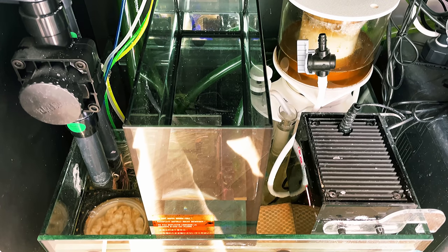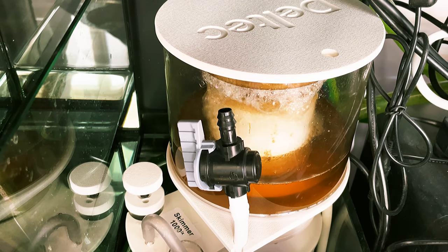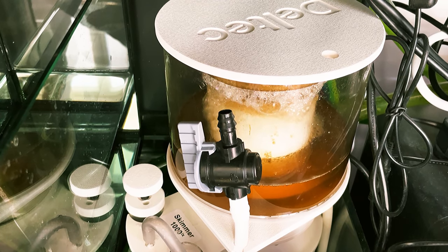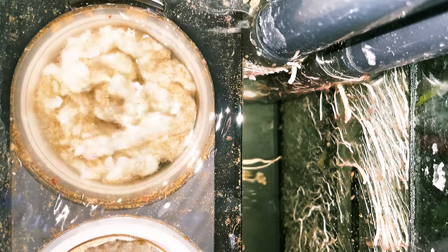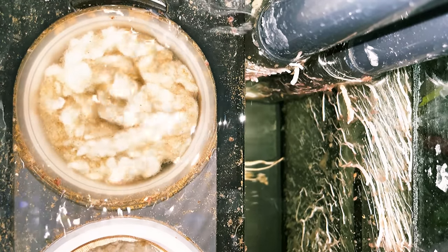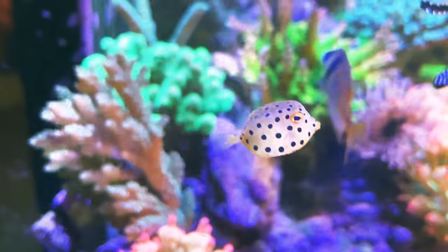The Reefer 250 comes with a professional sump with adjustable height skimmer chamber. By moving the adjustable gate up and down, you are able to set the water level of this chamber for optimal skimmer performance. The physical filtration consists of a filter cup and a filter bag. I suggest that you use the best quality filter media to keep detritus away from the rest of the sump, and it is also important that you wash the filter floss frequently to keep it at its best performance.